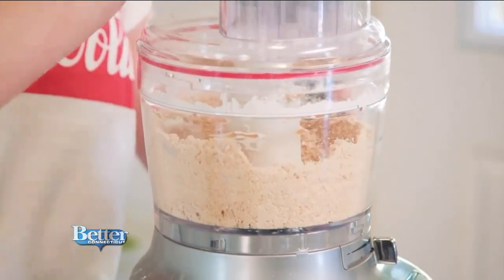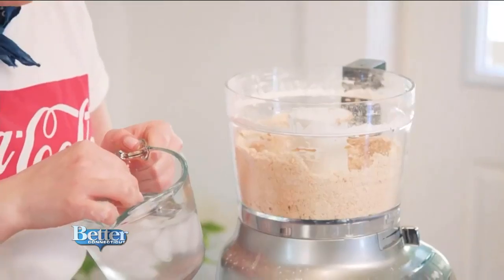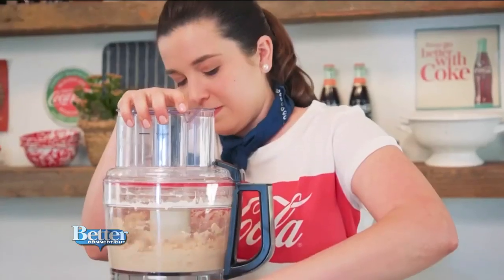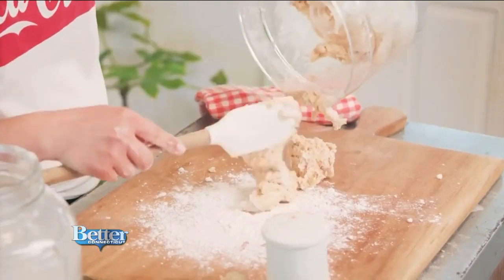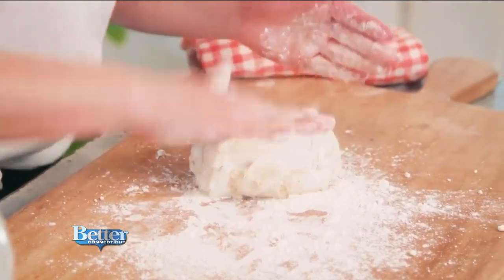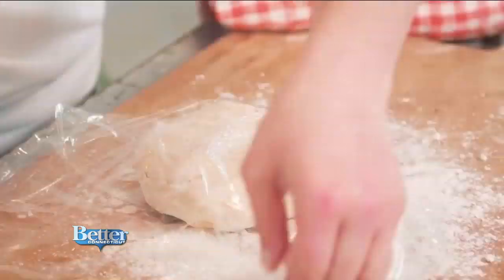You want to let this run until it becomes pea-sized. Now I'm going to put in ice-cold water — this is very important in pie-making. Measure with your tablespoon, but don't get any ice in there. This dough is a little bit wet, so you just heavily flour your surface and roll it a little in your flour and flatten it into a disc.